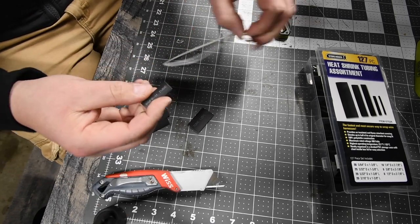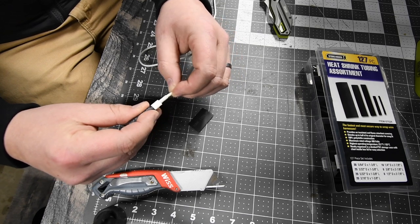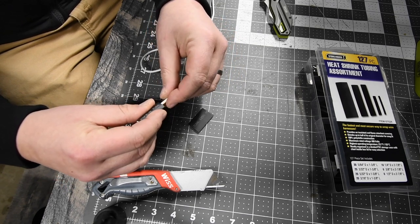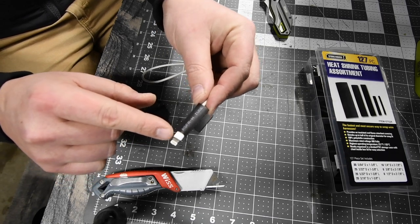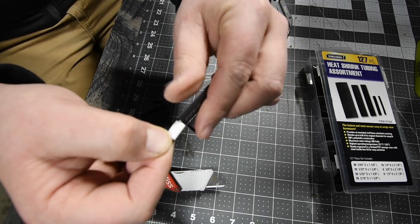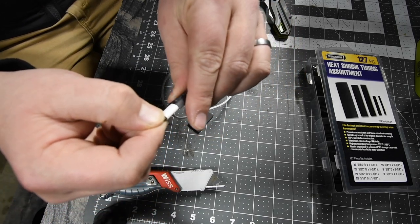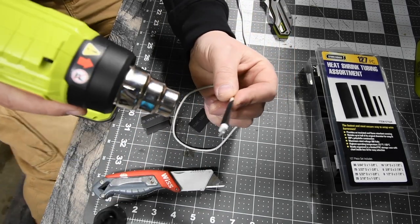There we go. We're going to have it just like that, positioned a little bit over the cable — as you can see, if you pull it over more, we're going to have it over that part of the cable just like that.